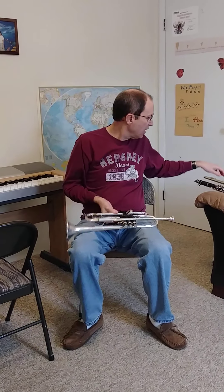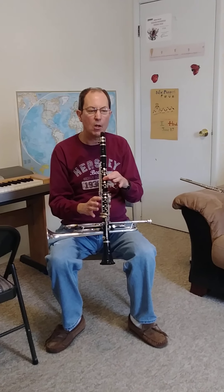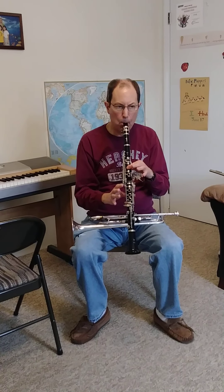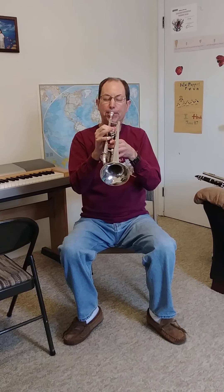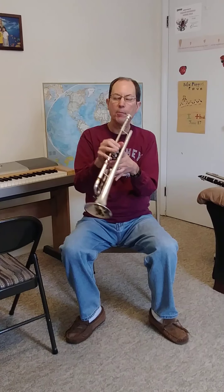Next would be the trumpet. The reason why the trumpet is harder than those two is because on the clarinet, if you press down thumb and first finger, you can only get one note — E. But on the trumpet, valves one and two make an E, but they also make a low A, or a C sharp, or a high E, or a high A. So with valves one and two, I can play all of these different notes.